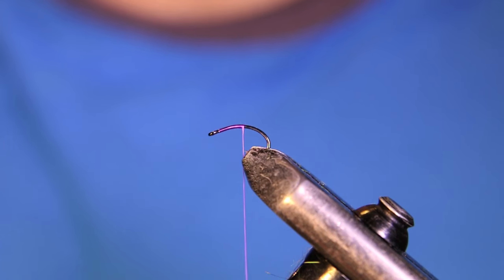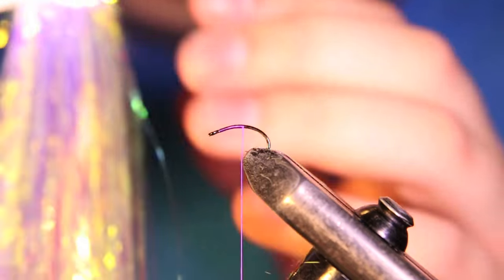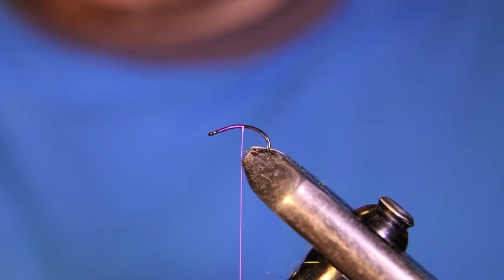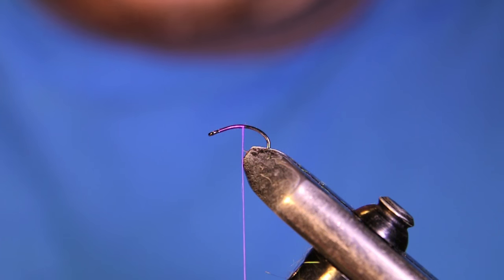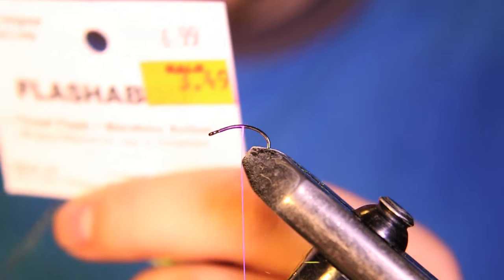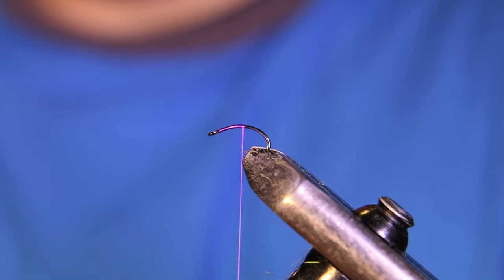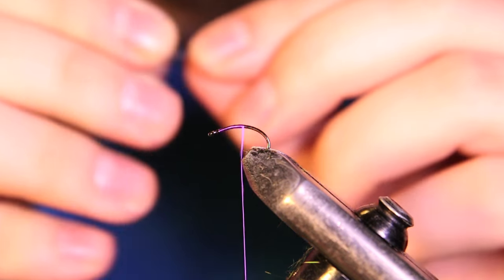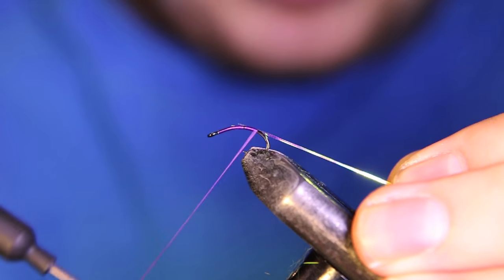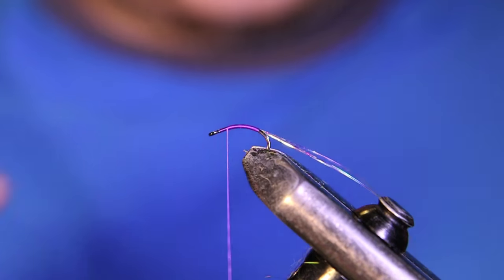The first material we're going to be tying in is the body part. What I like to use for these is some Flashabou — just regular Flashabou. I like this because it has kind of a purple hue to it, so it looks really well with the rest of the fly. But you can use whatever you like — Mylar Tinsel or whatever your favorite kind of flash material is. They make some pretty cool holographic stuff now, so you can just play around with whatever you like. I've got three strands here and I like to keep the body part and this whole fly kind of small.